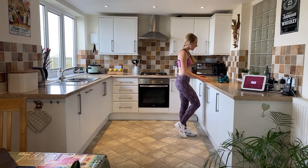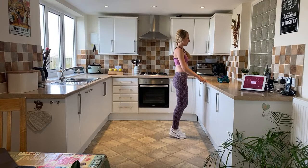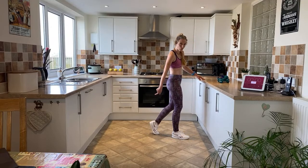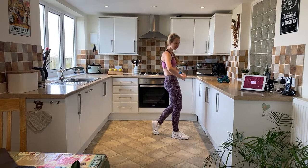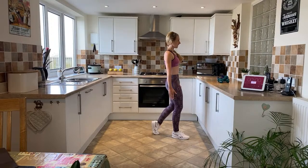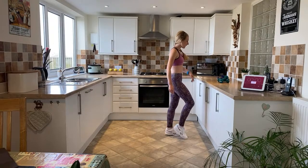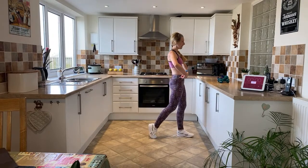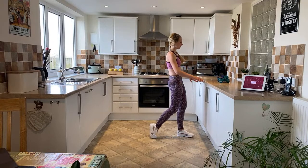Bring that leg in, easy heel pump. Hip flexor stretch — take your right leg back, place your toe into the floor and lift the heel. Tilt the pelvis forward so you feel a stretch on top of the hip flexor. Use your sideboard for a little balance and support, or challenge yourself to stand up by yourself. Easy heel pump again, then change onto the other side — place your toe into the floor, lift the heel, and tilt forward for the hip flexor stretch.